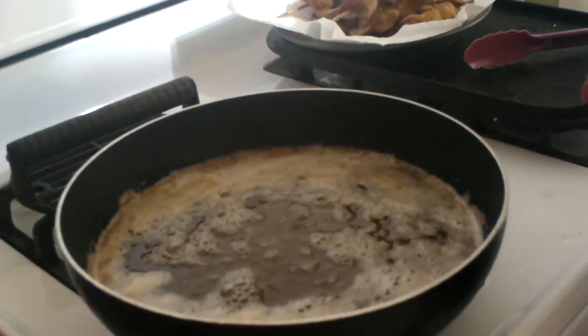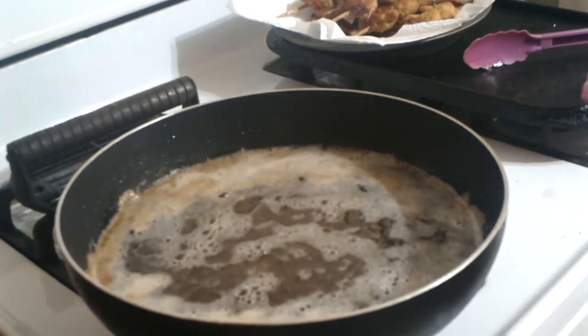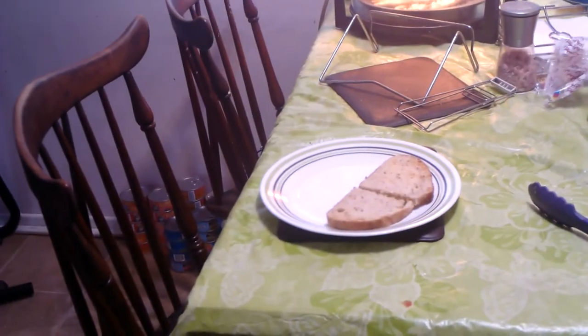Okay, flip this off. Now we'll come over here and we'll plate this up.